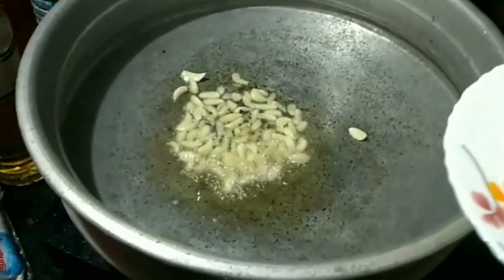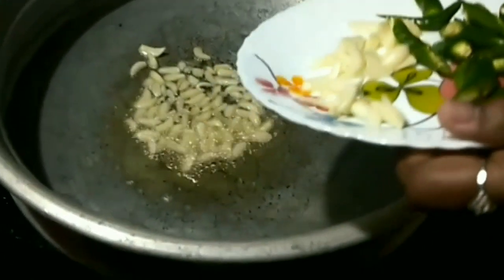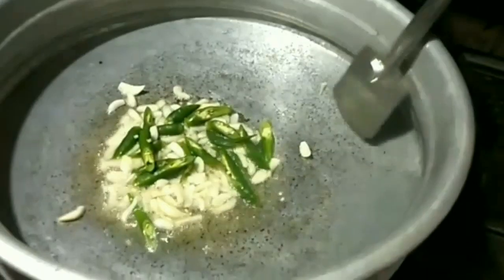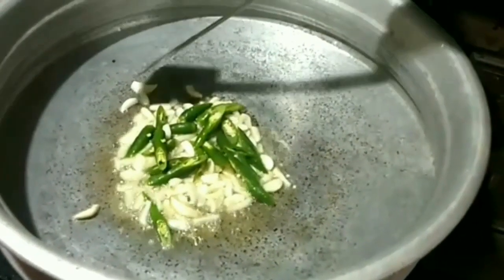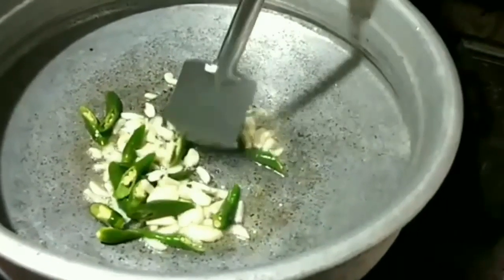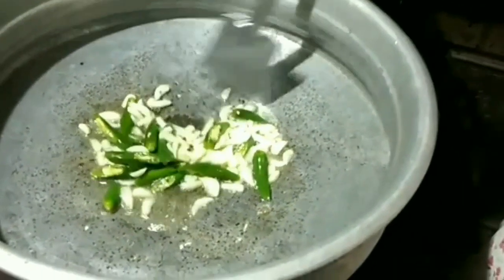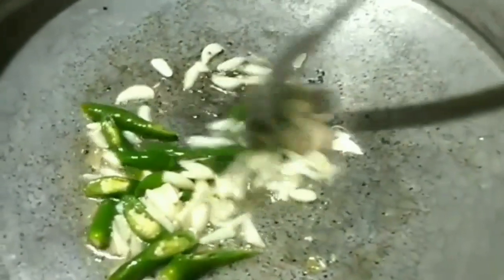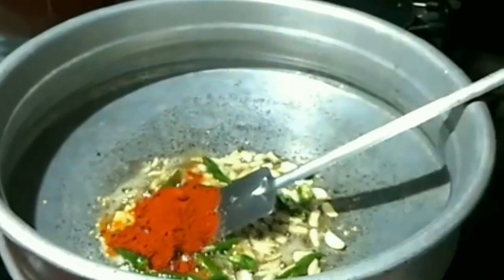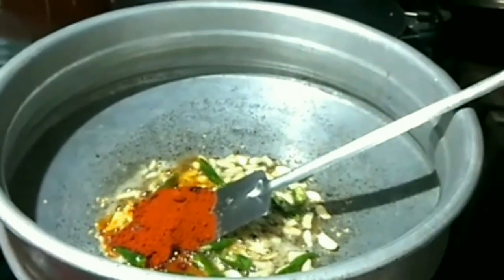After that, add chopped garlic, ginger, green chillies and curry leaves. Sauté this for two to three minutes, then add the red chili powder. Make sure the flame is at low while adding the chili powder so that it doesn't get burnt. Now sauté this for half a minute.